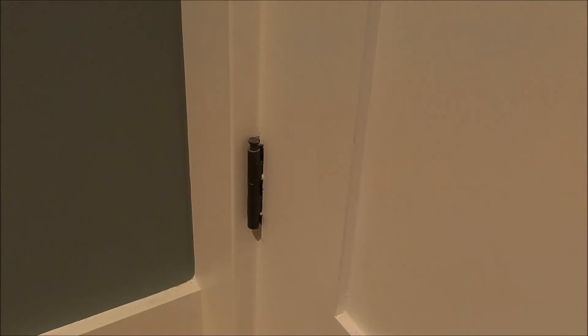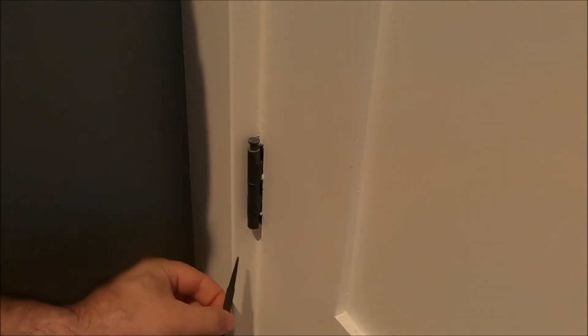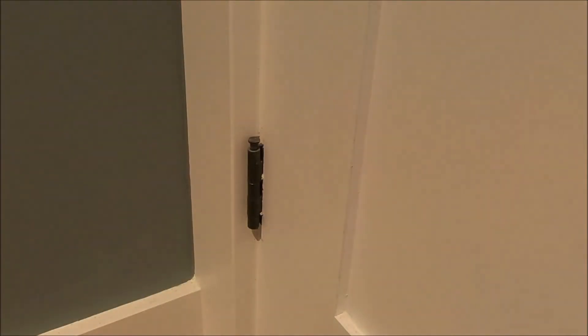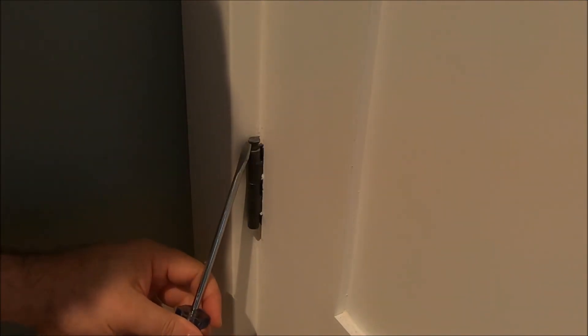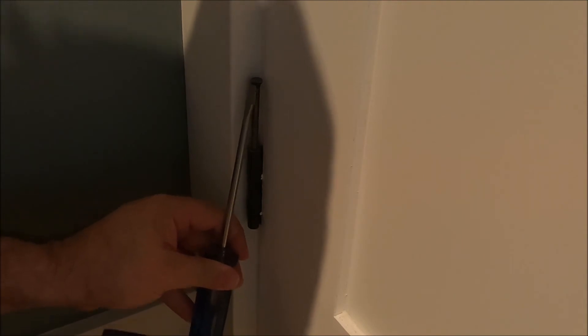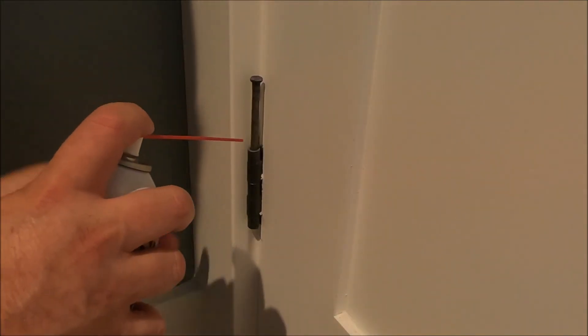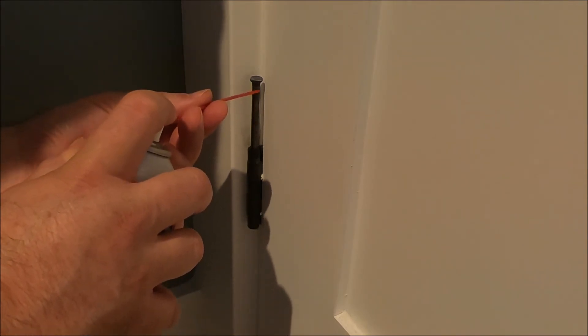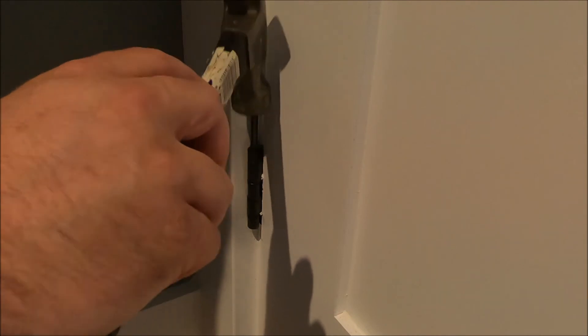Now we'll do the same on the bottom hinge. You can see it's already sticking up quite a bit, so for this one I'm just going to show you how to grab it with a flat screwdriver — just get under it and give it a couple of taps. That's as far as I'm going to go with that one because I just don't want it to pop out. Try not to spray too much. All right, so that's both hinges done.